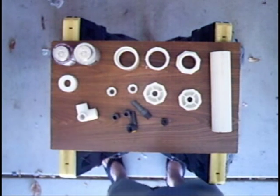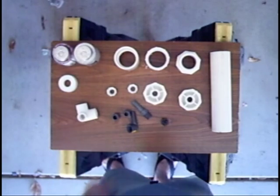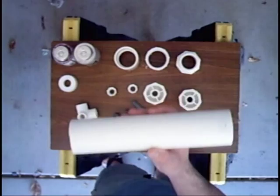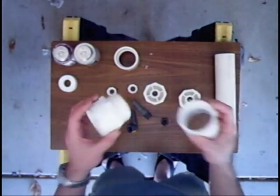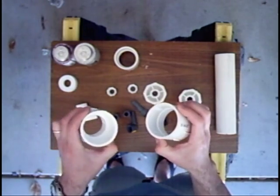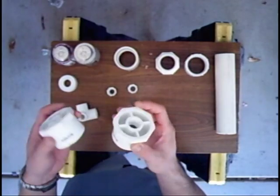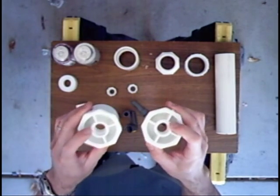Alright, this is building an external CO2 reactor. The parts are laid out here on the table. We've got an approximately 9-inch length of 2-inch PVC, a set of threaded and slip couplers — one male and one female end, both with slip on the other side — and 2-inch reducing bushings that reduce down to half-inch threaded.